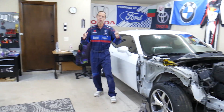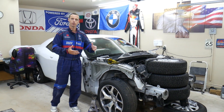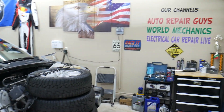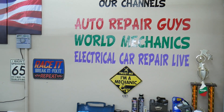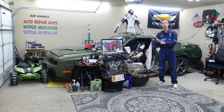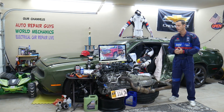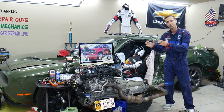Every single car we get here at the garage, we try to make at least two to three hundred free repair videos. We take them completely apart and show you how to do engines, transmissions, mechanical work, and body work. We have more than 12,000 free repairs on our YouTube channels that can save you thousands of dollars in future repairs. We'll put links to parts, fuses, and relays in the description below.